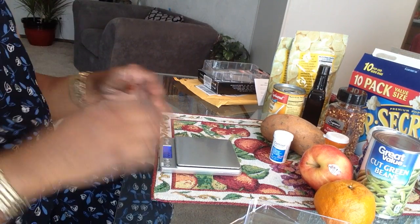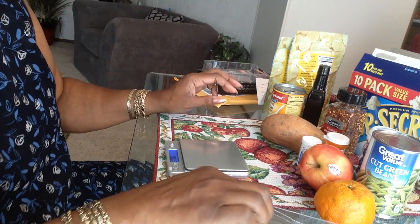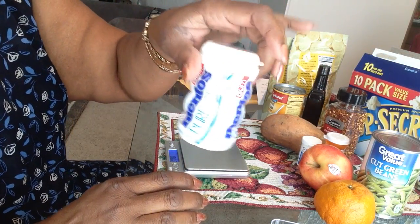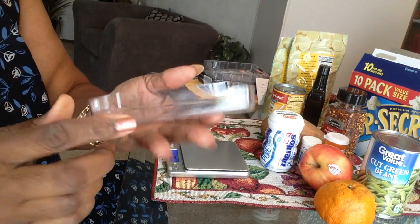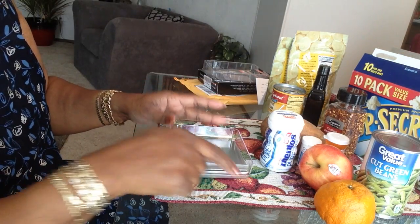It just set itself to zero. I'm going to start out by measuring gum. I'm going to use this larger tray with the high sides and put it on the scale.